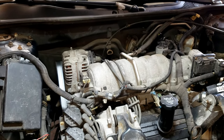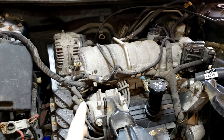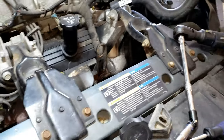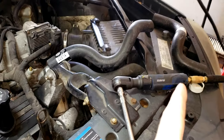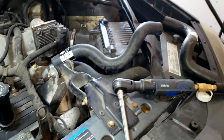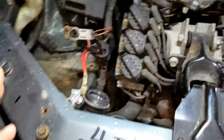This is a 2006 Pontiac Grand Prix. We're going to be replacing the radiator — this is a 3.8 liter Series 3. I went ahead and already drained the radiator. On the driver's side on the bottom there's a plug; twist it counterclockwise to drain out all the fluid that's inside the radiator.